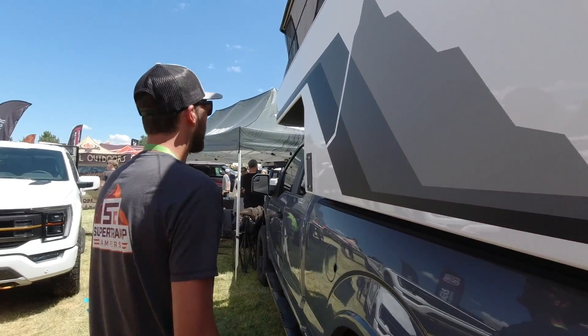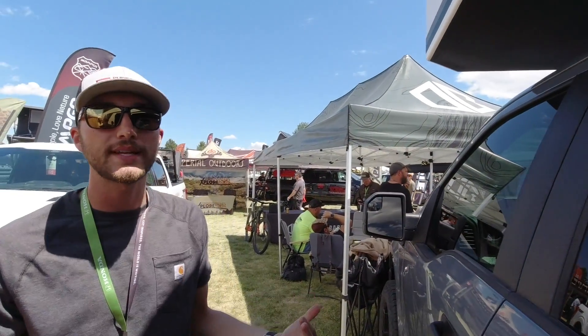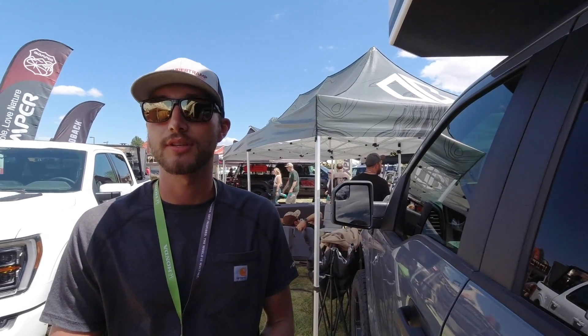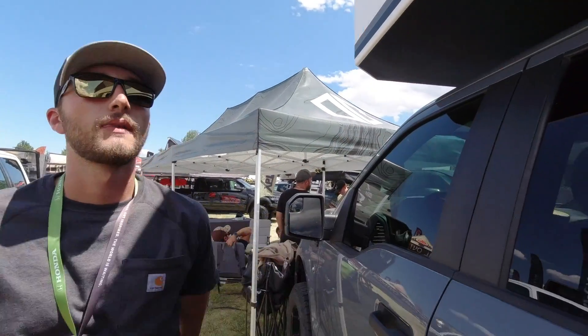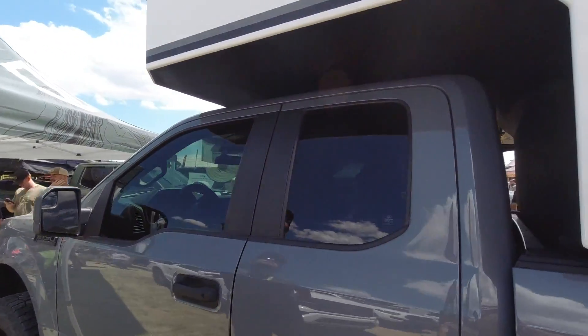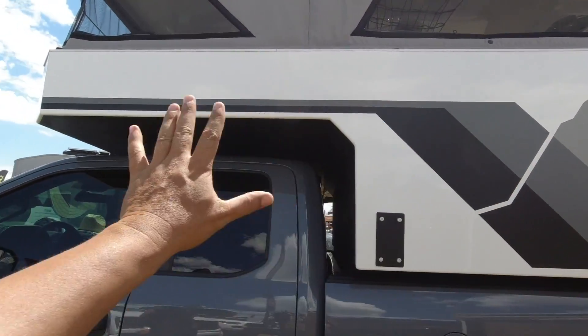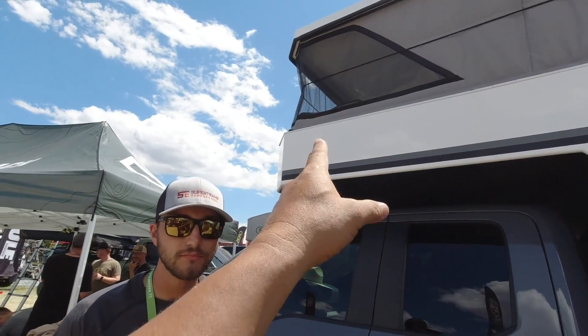The Rhino liner extends all the way up to the under-cab section, so you're totally protected under the camper — super easy to clean, protection from any rocks coming up from the tires. The previous model was just white, pretty much the same shape. And for the guys that don't know, these guys are famous for their fiberglass construction — it's lightweight and strong.